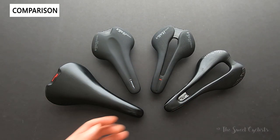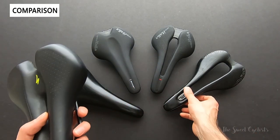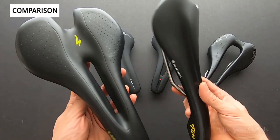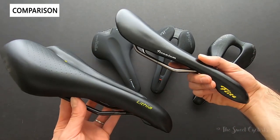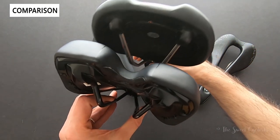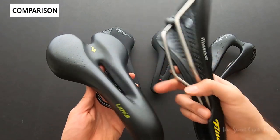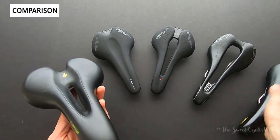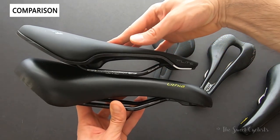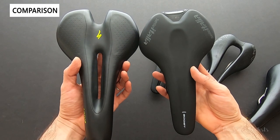Comparing to a stock saddle that might come with your bike — this is a Specialized Lithia — you can see how bulky stock saddles are. Even compared to the original 1990s Flight, you can see why the Flight is such a popular saddle: it's a lot more compact, thinner, and equally comfortable without the bulky padding. With the new Boost variations it's even more compact, lighter weight, and can provide a more comfortable ride.